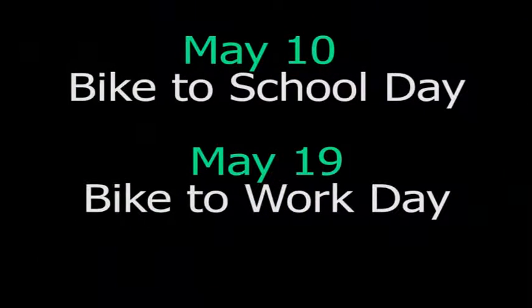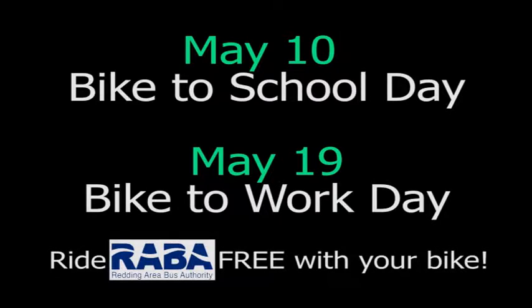Remember, May 10th is bike to school day and May 19th is bike to work day. On those days, you can ride the bus for free with your bike.